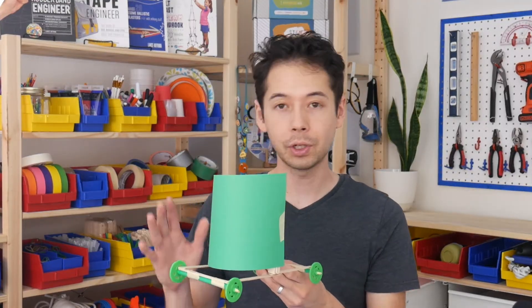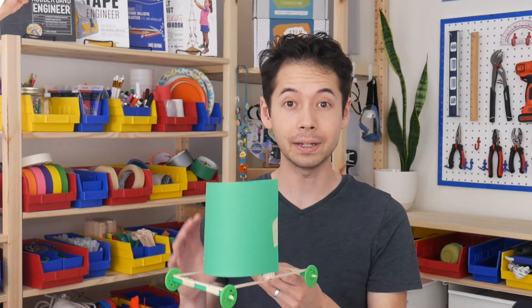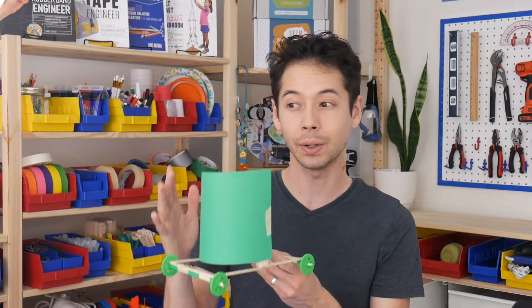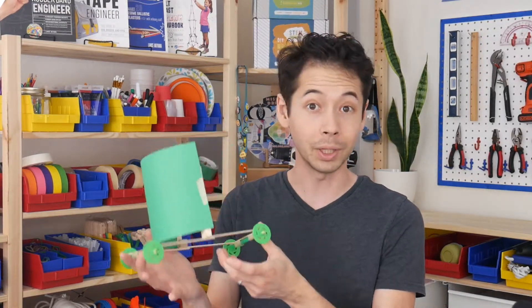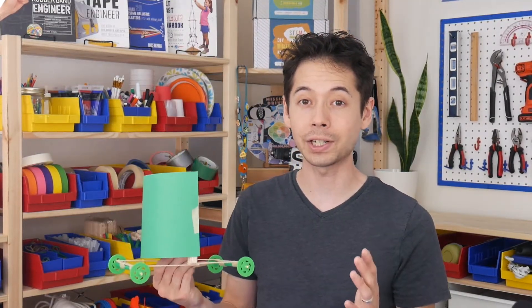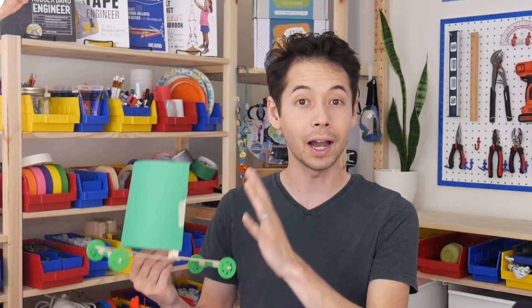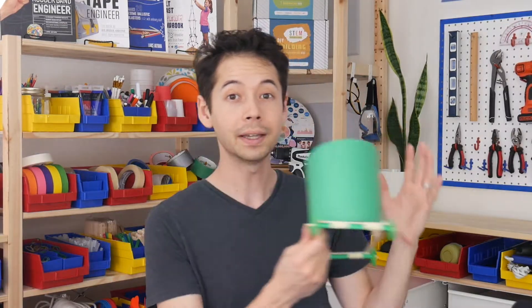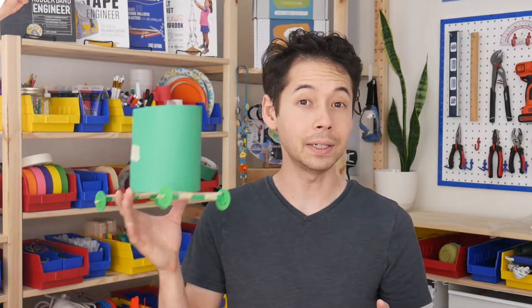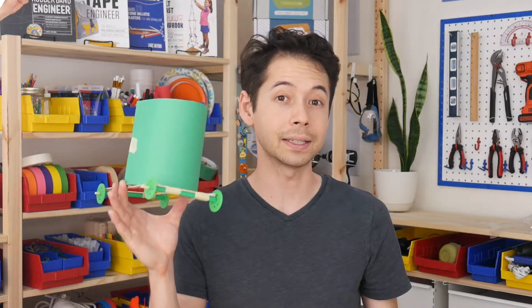I'll talk about different sail design considerations in just a moment, but when you're attaching the sail to these upright pieces, make sure to use tape. This will make it easy to remove the sail and attach new designs that might work better. One way to test is you could just blow on the sail, but I prefer to use a small fan. I also strongly recommend having a stopwatch so that you can precisely measure how well one sail design is working compared to another.